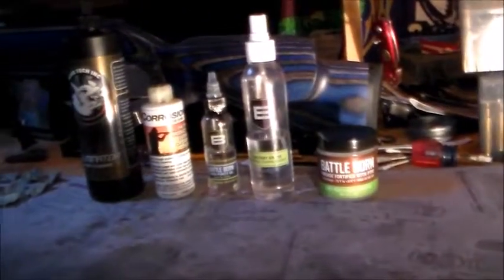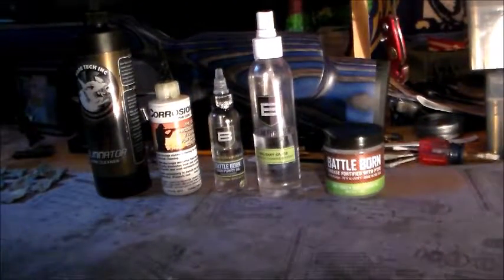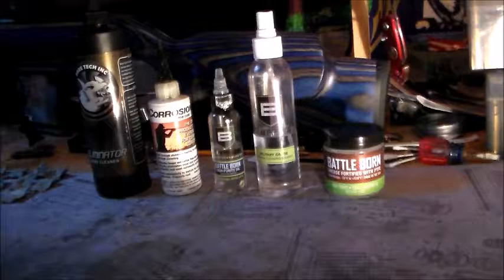Hello, this is PogreenFPS and today we're going to be talking about what I use to clean and lubricate my firearms — for long time storage, short time storage, and just overall taking the best care that I possibly can of my firearms.